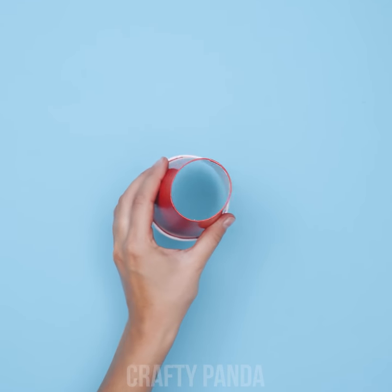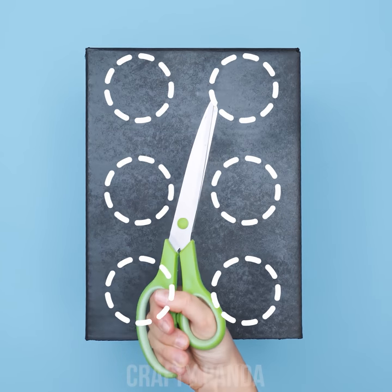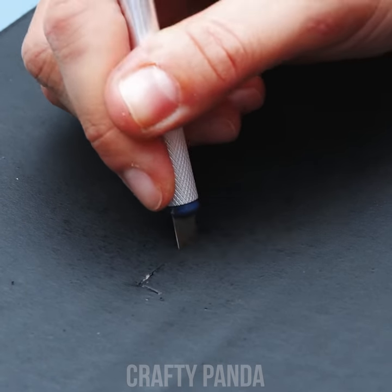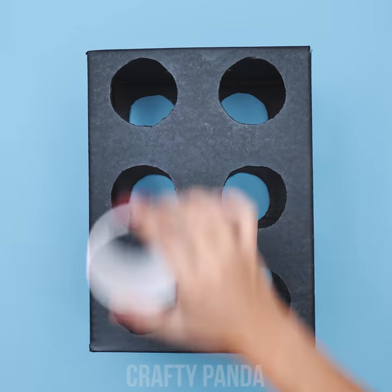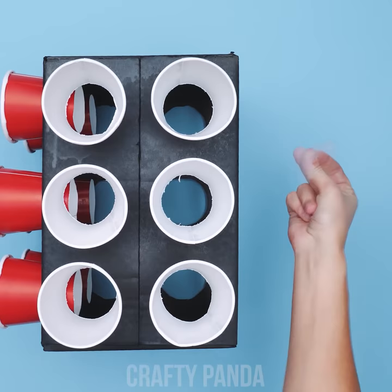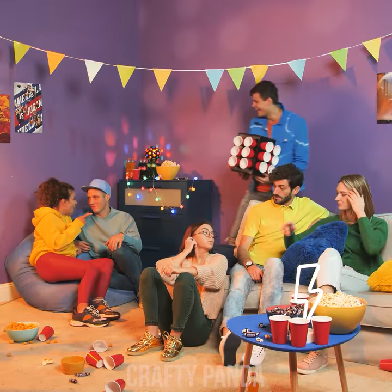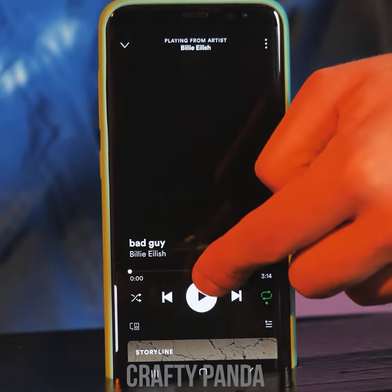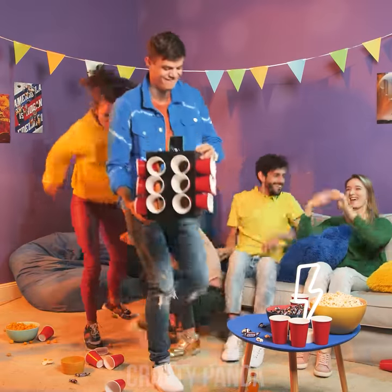Take that disposable cup and cut the bottom part off. Do the same to the remaining cups. Now paint a cardboard box black or any other color and cut out 6 round holes. Do the same on the other sides. Make another gap for your phone right there. Insert the cups — the bigger the box, the more you can fit. DIY boombox coming up to save the party from this agonizingly awkward silence. Its spectacular appearance is already changing the atmosphere. Just wait till you hear this super awesome special sound amplifying effect. The party is on!